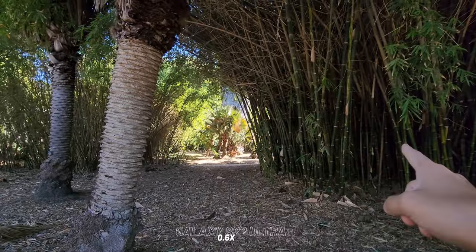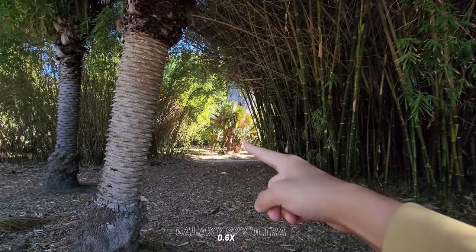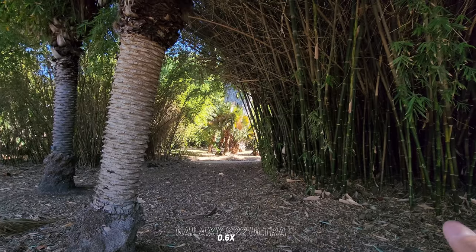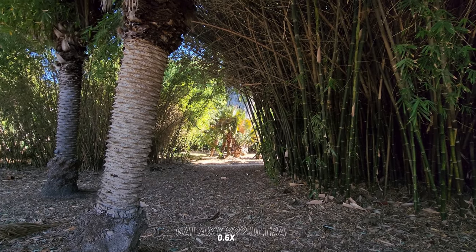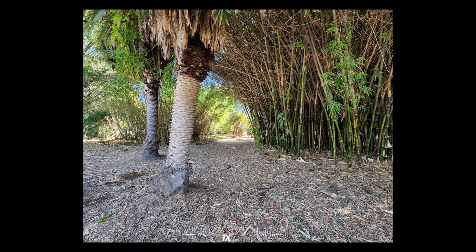This is pretty much what it looks like to my eyes right now — it's pretty dark over here and it's really light over here. But using the main sensor and tapping on both areas, it does seem that the Adaptive Pixel that Samsung put into the S22 Ultra is actually doing a pretty good job, evening out the highlights in the middle and making sure that the bamboo on the right side is actually getting exposed a bit more properly.